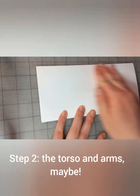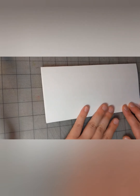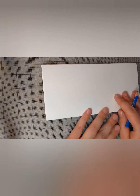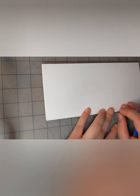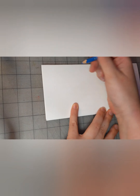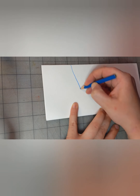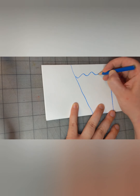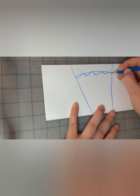To draw your body, you can start anywhere. I'm pretending I don't know about the grape head. So let's do — what about a glass of water? This guy's body is just a glass of water.